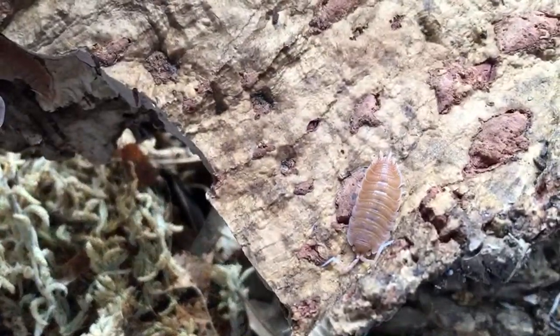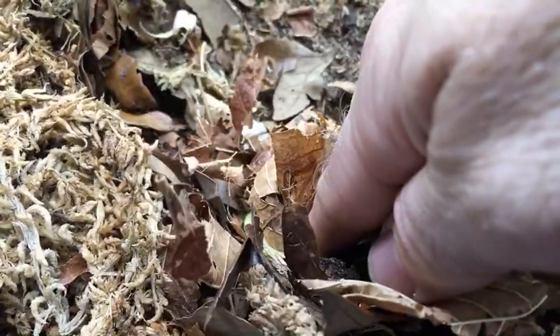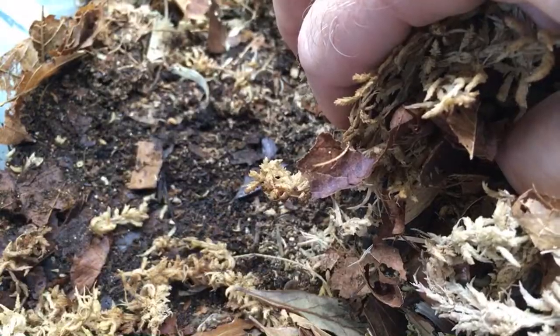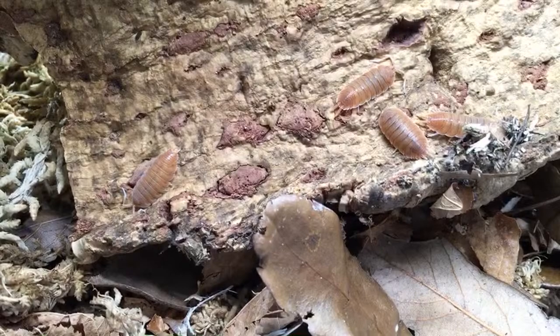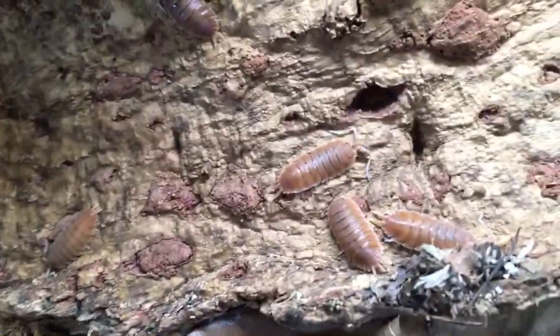I'm going to see if I have some Magnificus to show you. There are a few young adults on this piece of cork bark. This is a fun species but not an easy species by any means. This is probably the giant Porcelio species I've had the hardest time with — Ornatus is super easy for a giant Spanish Porcelio, and hoffmannseggi is not too hard. But these ones that were born here in my house are all ones I bred here.